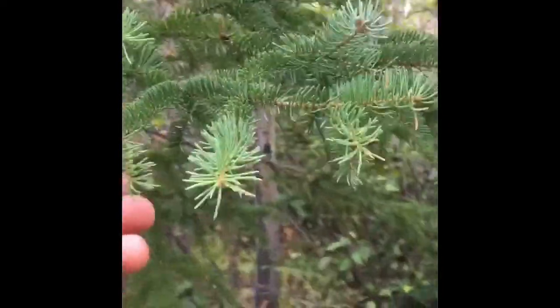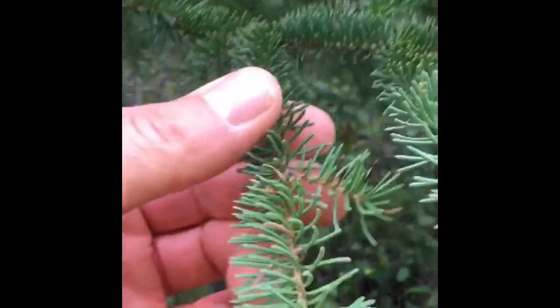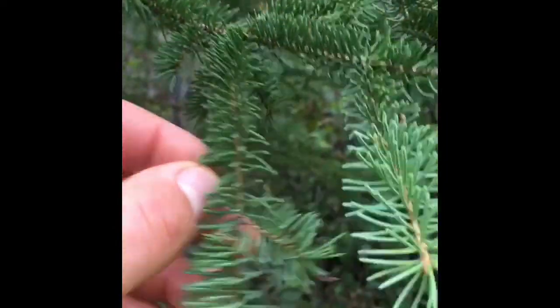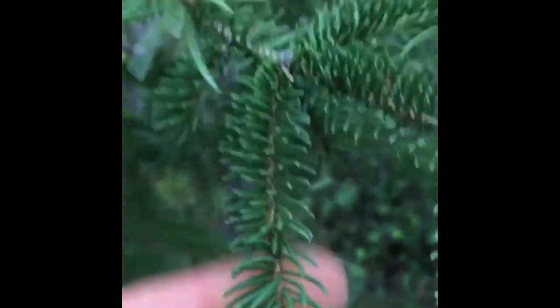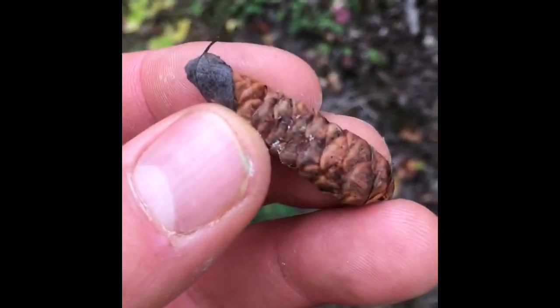The spruce tree is green — yes, it's an evergreen, same as the pine tree — however, as you look, you can see the needles compared to my thumb are much smaller; they're closer to a centimeter long. The cones from a spruce tree look kind of like this: they're brown and they flake off easily. That's how you can tell the spruce tree.